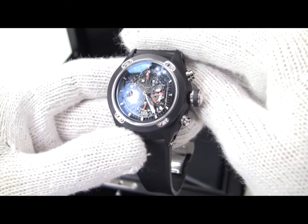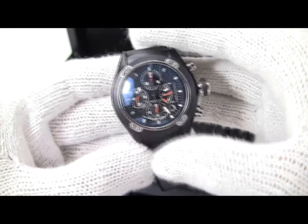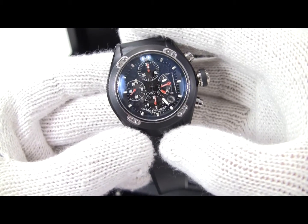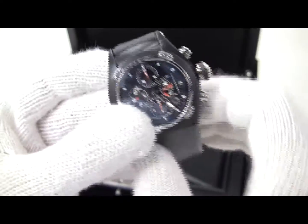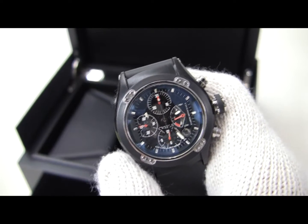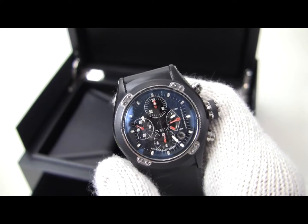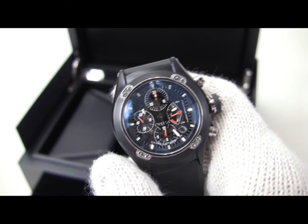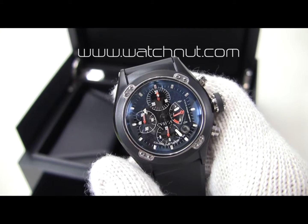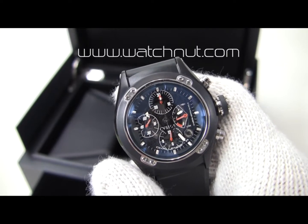It uses the Cousteau 577 automatic movement, which includes a date feature as well as the power reserve and the chronograph. It's actually a very nice watch — I've never had the experience of reviewing one before. They're fairly expensive watches, but they're really quite interesting. This is not yet posted on our website, but I will have it posted and for sale in the next few days. Give me a few days to get it posted and priced, and you can have a look at some of the close-up photographs, which are probably going to be better than what I can get on video. Thanks for watching.